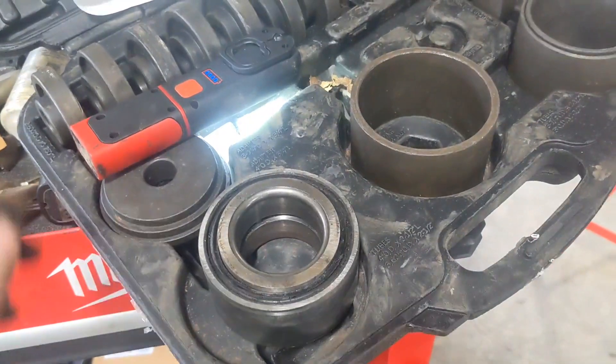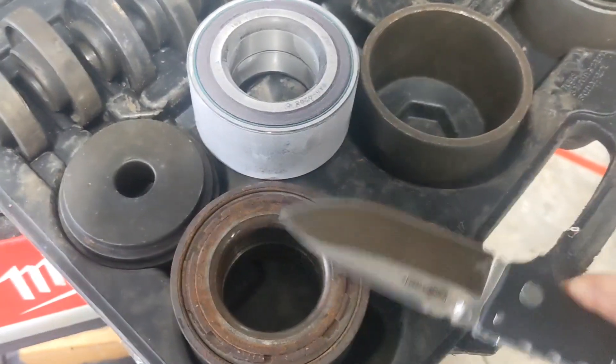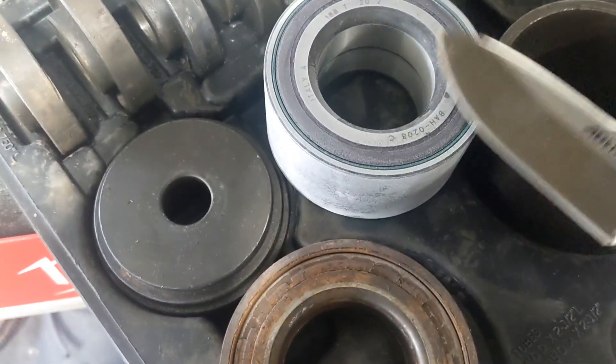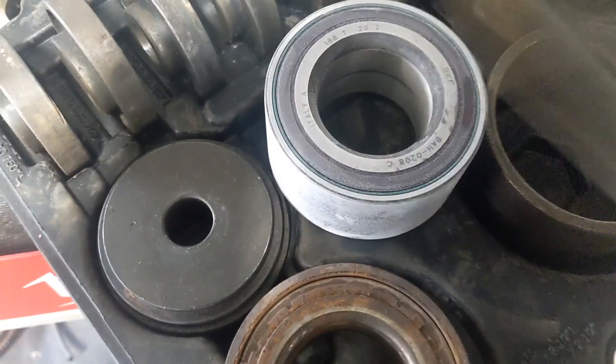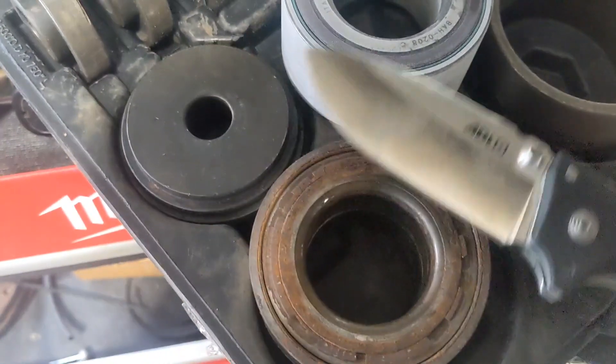Let me grab the new bearing to show you. This old bearing has really no magnetic attraction. I just took the new one out of the freezer and you can see the knife sticks pretty good to it, but to the old one — not at all.